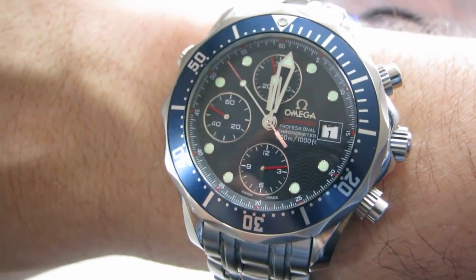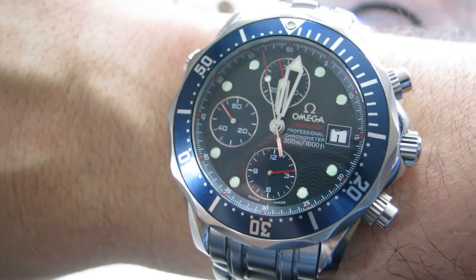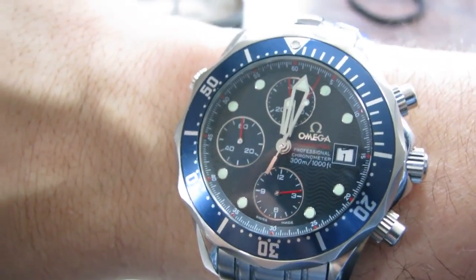Here's the Omega I'm wearing right now for comparison — the chrono sweep on that is maybe a little smoother, but not by much. Also, I notice I don't have my date set properly — it thinks it's midnight.